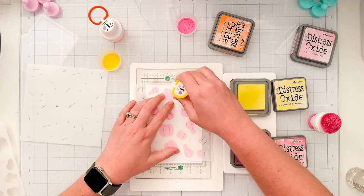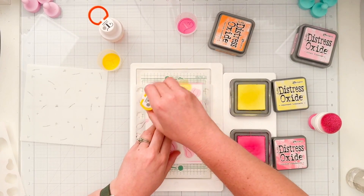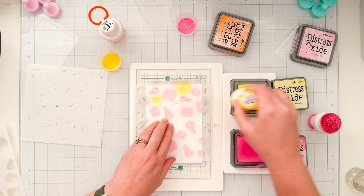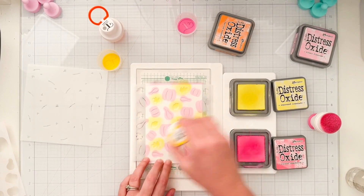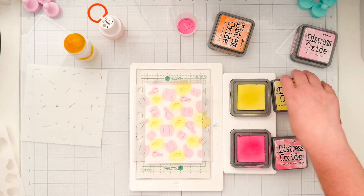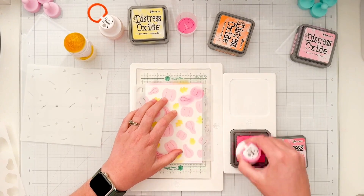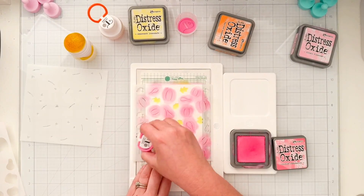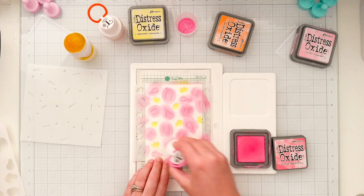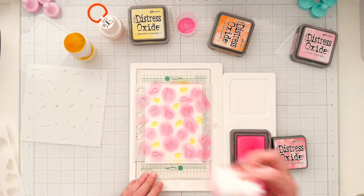I'm going to start with squeezed lemonade and my yellow blending brush — I'm not doing any masking, just adding that yellow distress oxide to all of the leaves on the stencil. I'll peel that off, clean the stencil, put it back on, and this time I'm adding in the details of all the gourds using the darker pink, picked raspberry distress oxide.